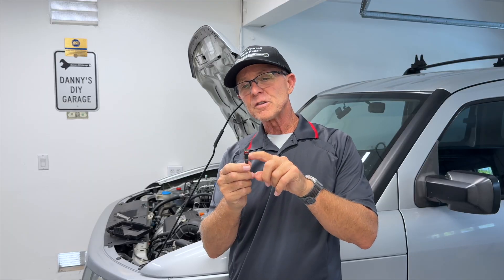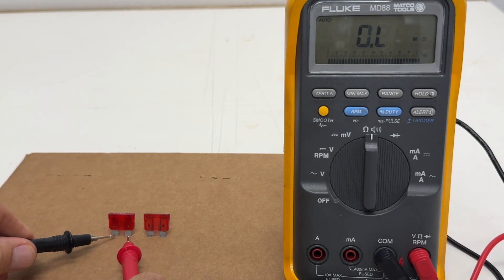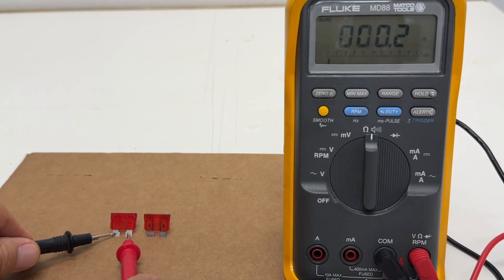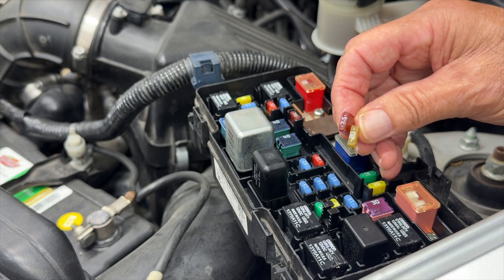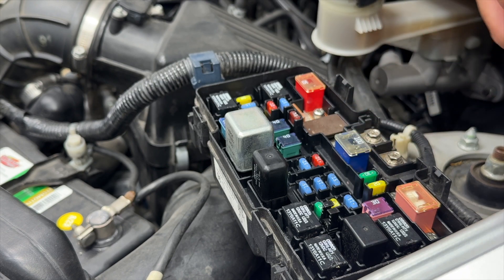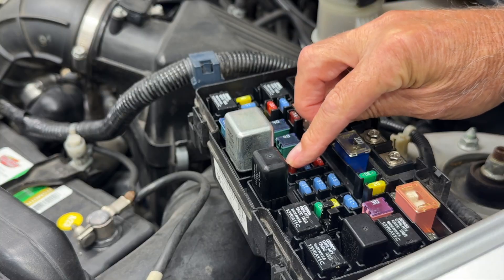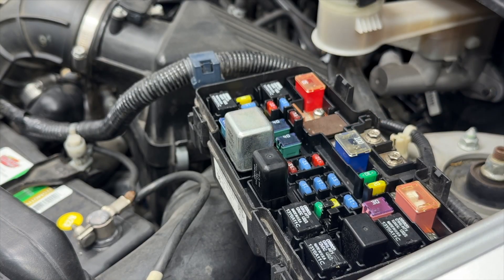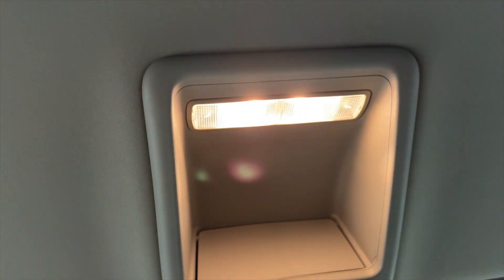Once you've determined the fuse is blown, do a visual inspection and then check it with the meter. When you replace the fuse, always use a fuse with the same amperage value. Never use a higher rated fuse — it'll cause overheating, wire damage, or even a fire. Once the new fuse is in, test the component. If it works, you've solved the problem.